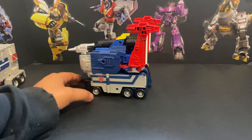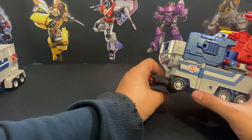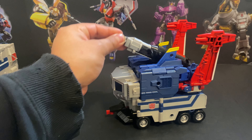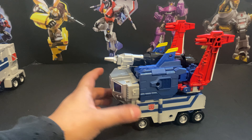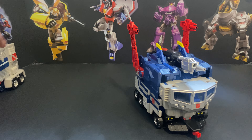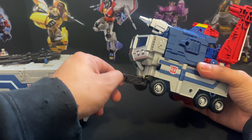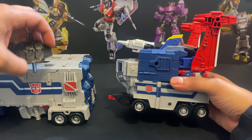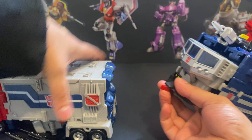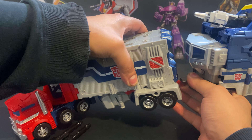Hello everybody, this is Qua today reviewing the Transformers Legends God Bomber. We won't be covering his base mode because it's just kind of a pile of poopy. Here's God Bomber — he attaches to Prime by kind of these little tabs that fit in here. I think I may have to de-transform this; I don't think I could actually get that in here.